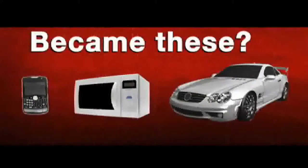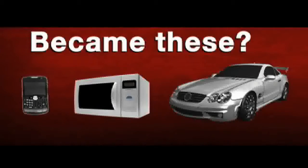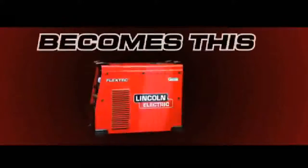Remember when these became these? Today this becomes this.